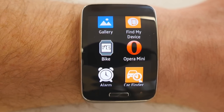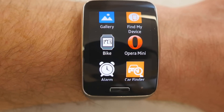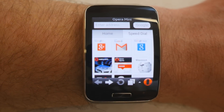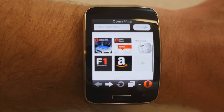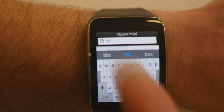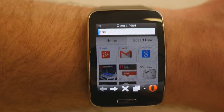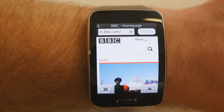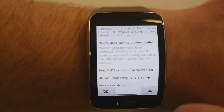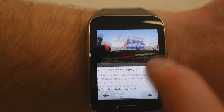After the built-in apps, we have apps I've downloaded that weren't on the device when I got it. Samsung has worked with app developers to enable really good functionality. For example, Opera Mini browser is a full web browser. I'm typing in the BBC website — suggestions come up quickly, and there is the BBC homepage. It's actually quite readable and you can scroll around the page.